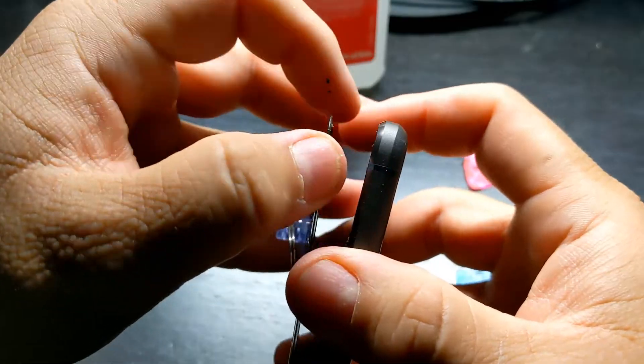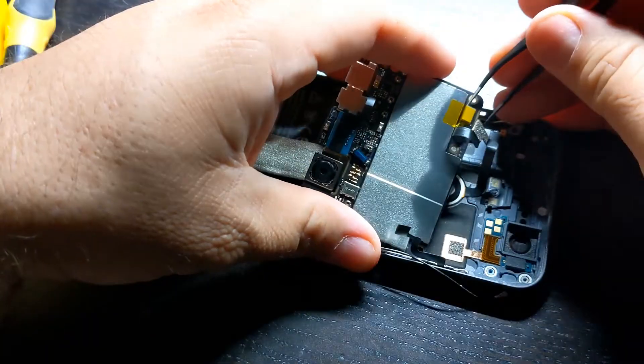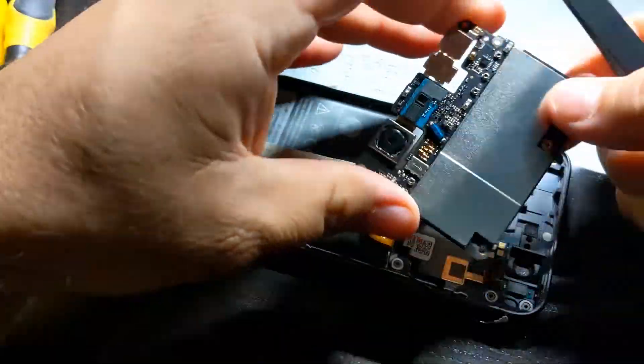Unfortunately, to access the motherboard on this phone, you have to remove the screen. I have a video on how to do this on this specific phone — check the video description for a link if you're interested.